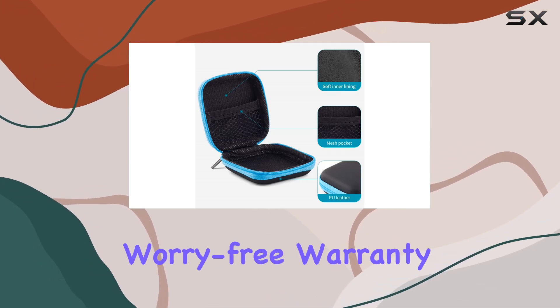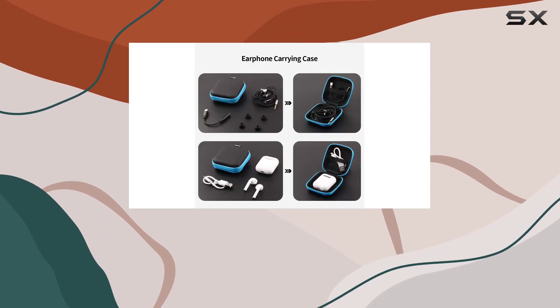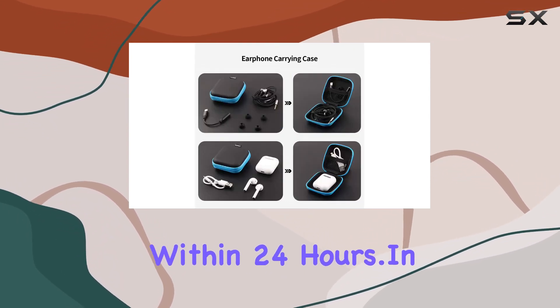And here's the cherry on top — a 12-month worry-free warranty. Purchasing Sungwee products means you're covered, and any questions you have will be answered within 24 hours.